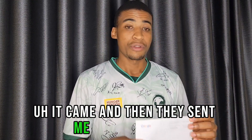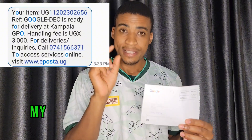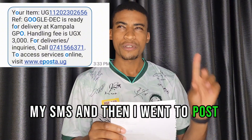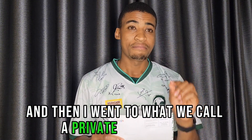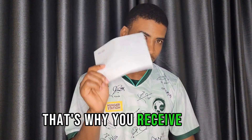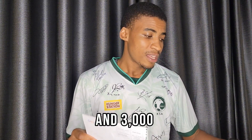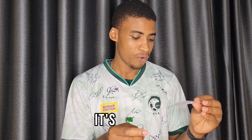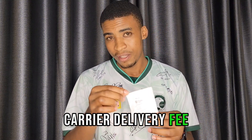I received a notification — I'll share the SMS notification with you — and then I went to the GPO Kampala post office here. I went to what is called the private bag section, that's where you receive this package. You go with your national ID and 3,000 shillings, which is the delivery carrier fee.